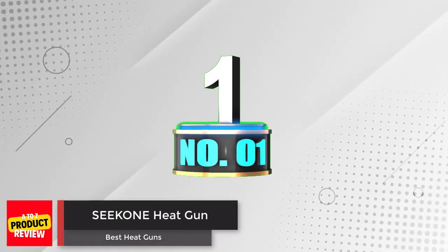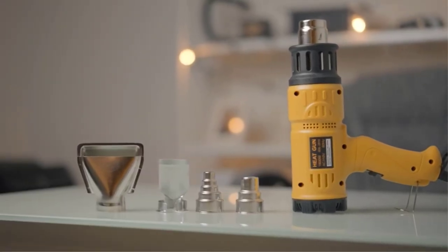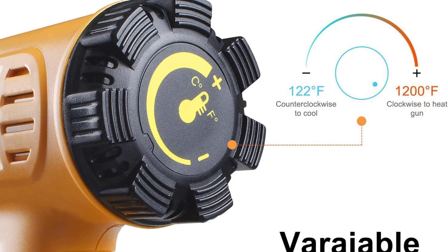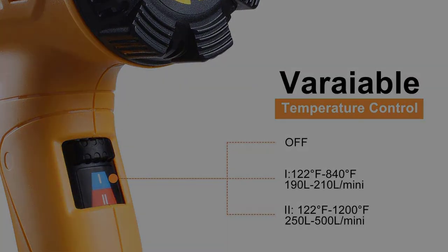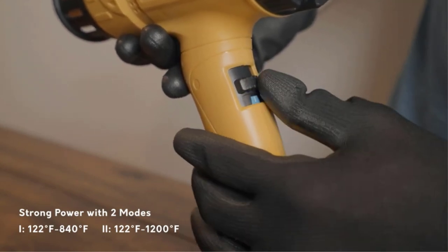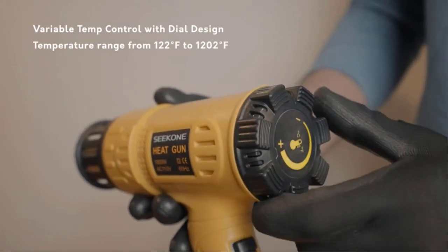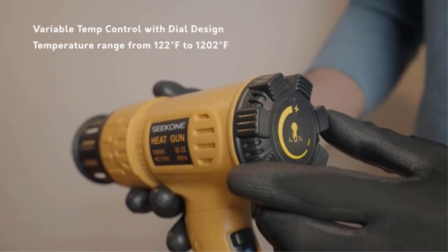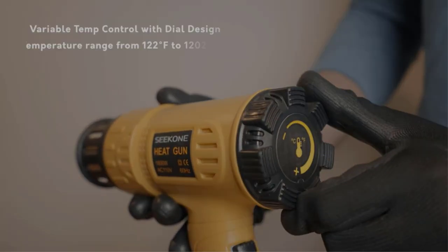Number 1: Seacone Heat Gun. The Seacone heat gun offers immense power and is capable of heating up in a matter of seconds. It has a large temperature range with built-in temperature control and overload protection. The black dial on the heat gun allows you to control the heat from the tool and also make adjustments to the airflow control.